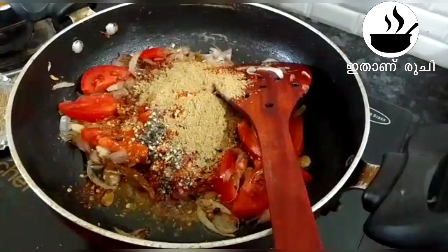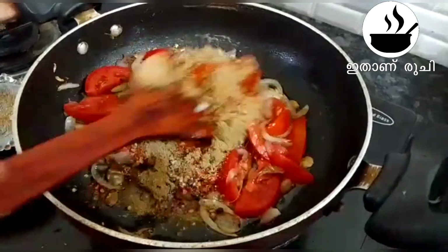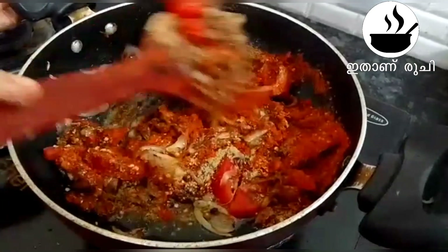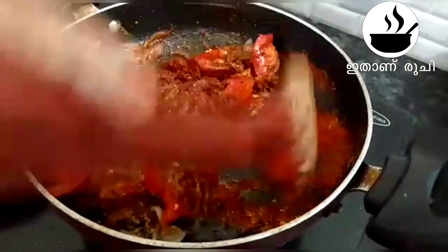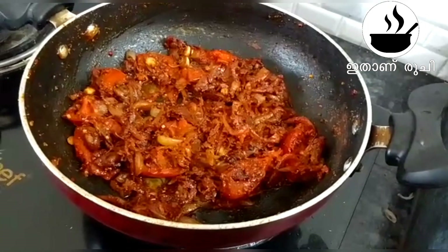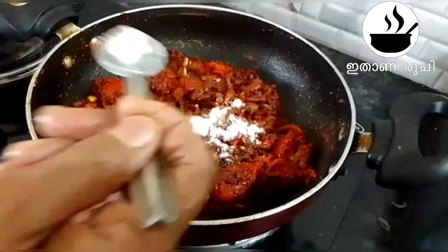We will try 1 small tablespoon. I will put it in a bowl. I will mix all the ingredients. I will mix it very well.